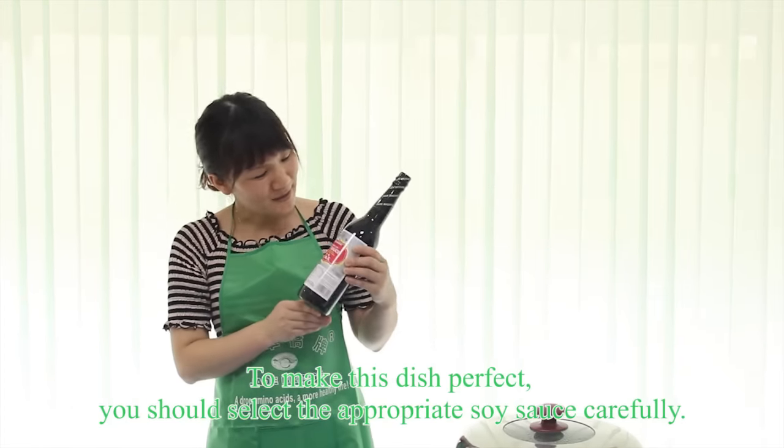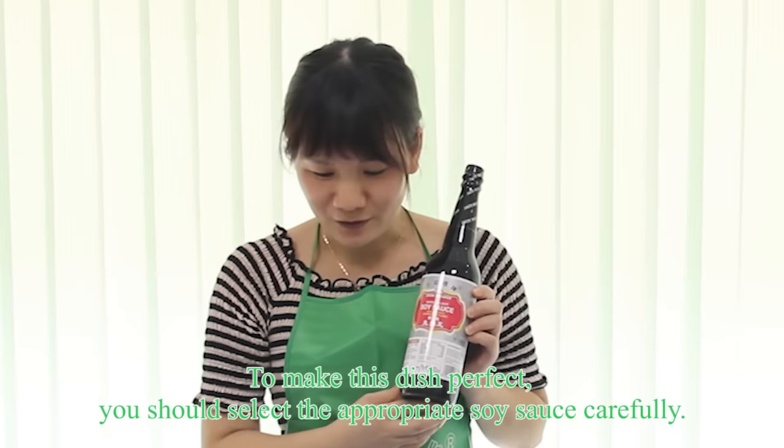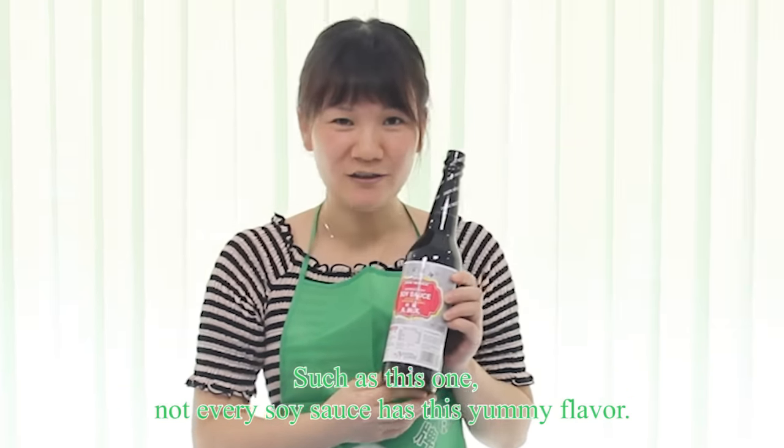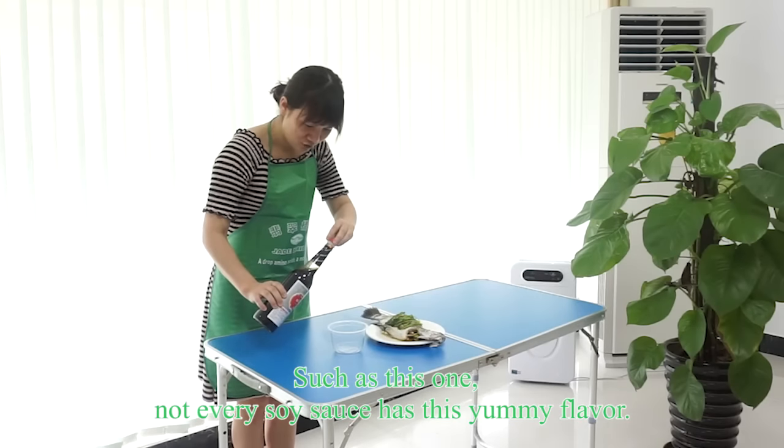To make this dish perfect, you should select a quality soy sauce carefully, such as this one. Not every soy sauce has this yummy flavor.